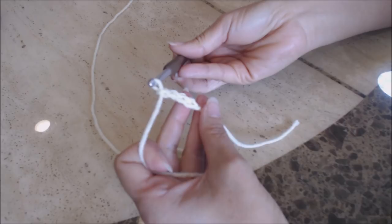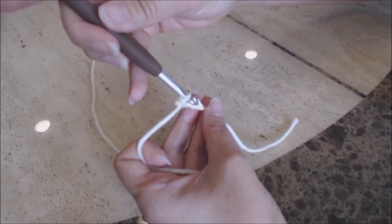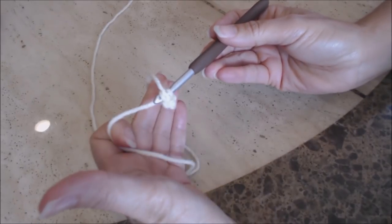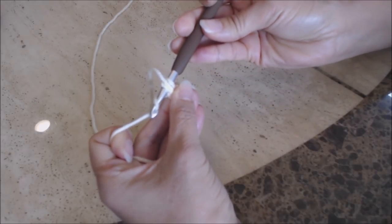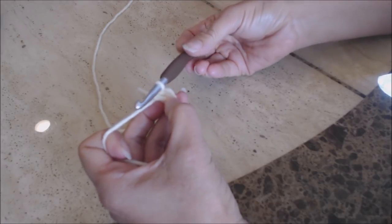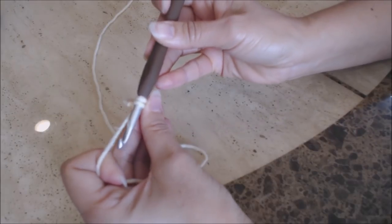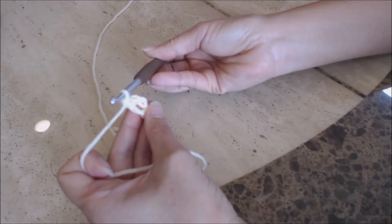Now you're going to do a slip stitch into that first chain you did — take your crochet hook and go back into that first chain. You have both loops on your hook; yarn over, turn the hook upside down, and go through both loops for a slip stitch, forming a circle. Now go into the center of the circle, bring up a loop, you have two loops on your hook, yarn over and go through both for a single crochet.